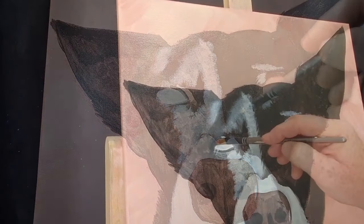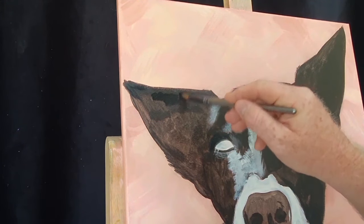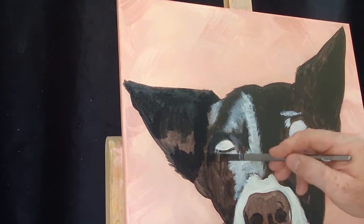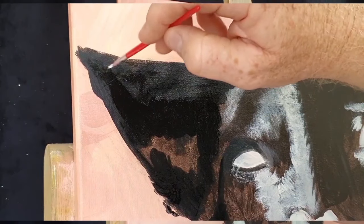At this stage I've got the blocking-in process completed and I'm going to start adding more tonal values. I've got a carbon black going straight over the Mars black, which gives me an opportunity to really bring out that depth in Bosco's fur.